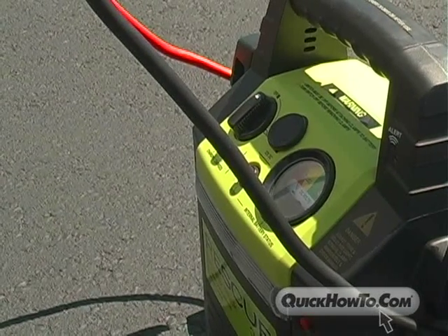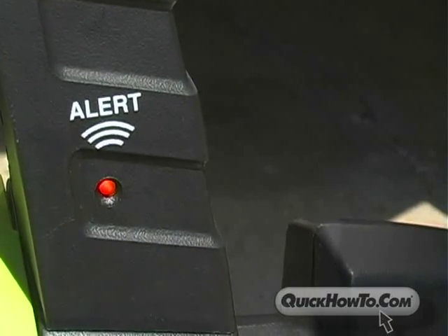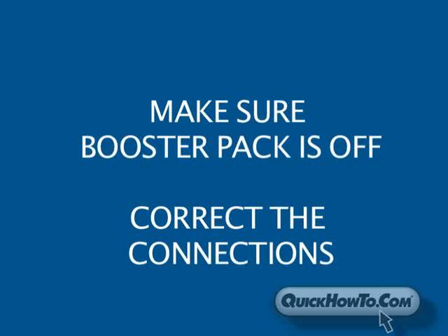Do you hear that? The Rescue Booster Pack will alert you with an audible signal and a light if you have not connected the clamps properly. If this happens, check to make sure the booster pack is off and reverse the clamp connections.